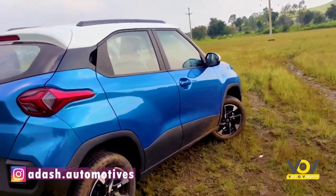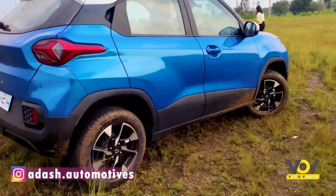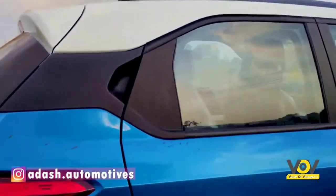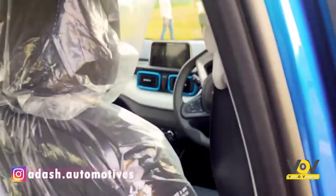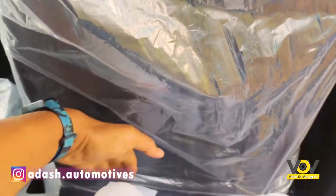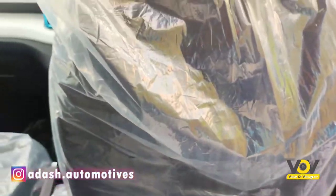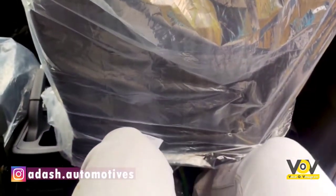That's it for the exteriors. It also gets contrast colors over the roof and mirrors — you can get black or any customized color you wish for. Going inside to the rear seats, the front driver seat is set to my height, and as you can see there's around two inches of knee room, but the head is almost rubbing the roof.